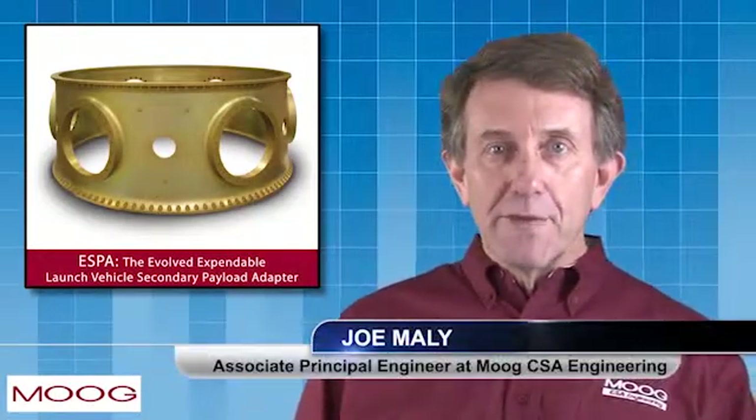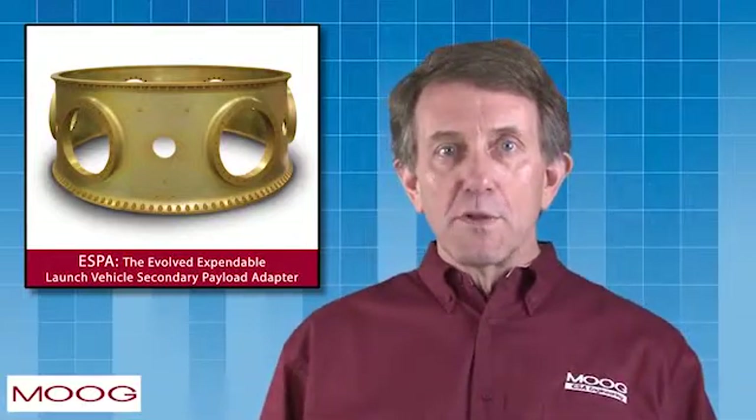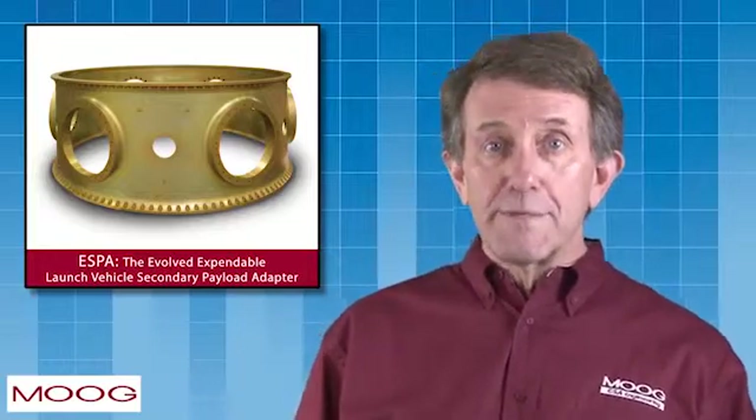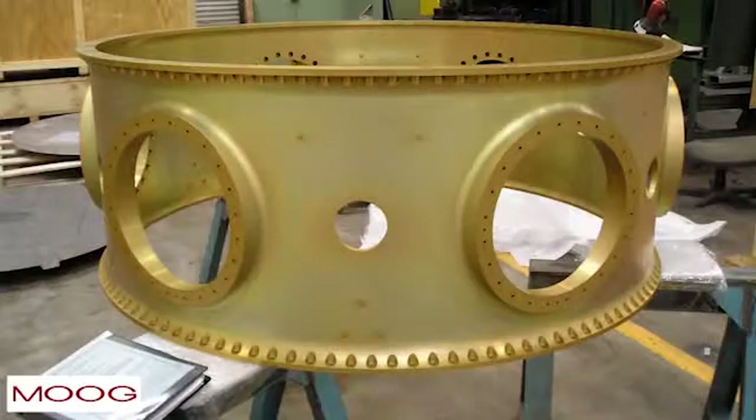Hi, my name is Joe Maley and I'm an engineer with Moog CSA Engineering in Mountain View, California. ESPA was originally developed by CSA Engineering as part of a U.S. Air Force small business contract.